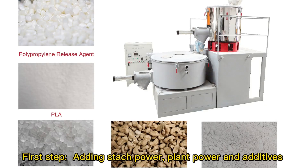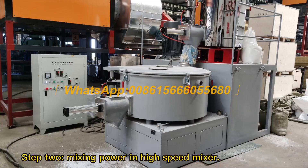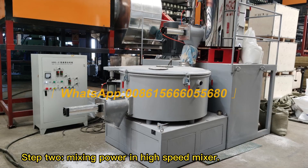Biodegradable fruit container manufacture process. First step: adding starch powder, plant powder and additives. Step two: mixing powder in a high speed mixer.